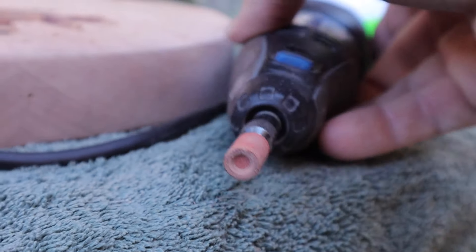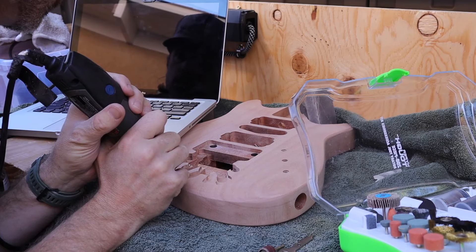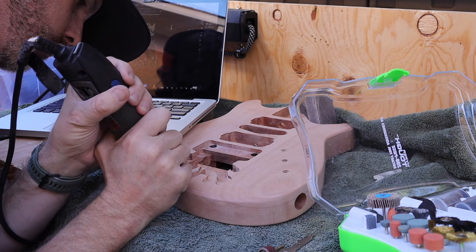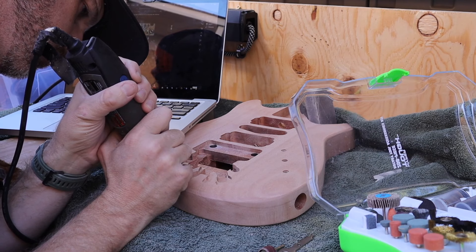On top of the router work, there are also some kind of strange tool marks in there, and this was the closest bit I could find to get me there. Getting all those tool marks in really wasn't something I could easily template, so I just kind of freehanded it. You can see my computer's over there and I'm doing my best to get it as close as I can.